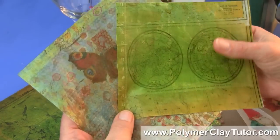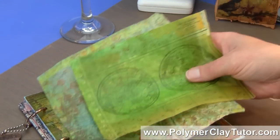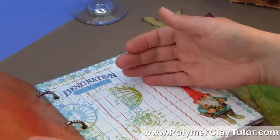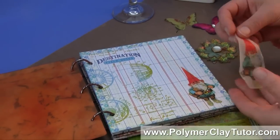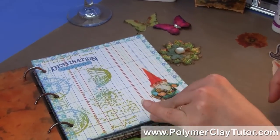We can use these sheets to make projects such as this journal cover here, which is made with Polymer Clay and one of these sheets. You can also make thin little deckle type items, like this little gnome that I've added to this journal page here.